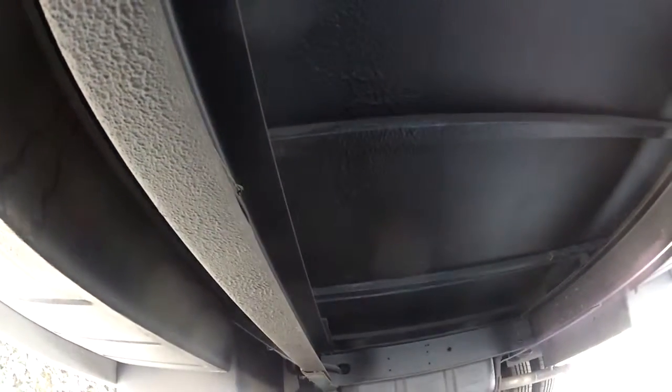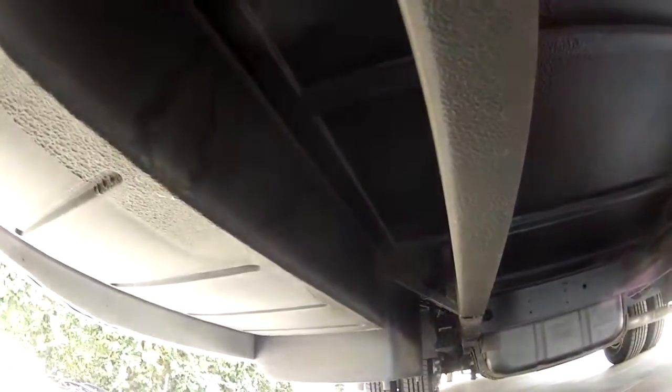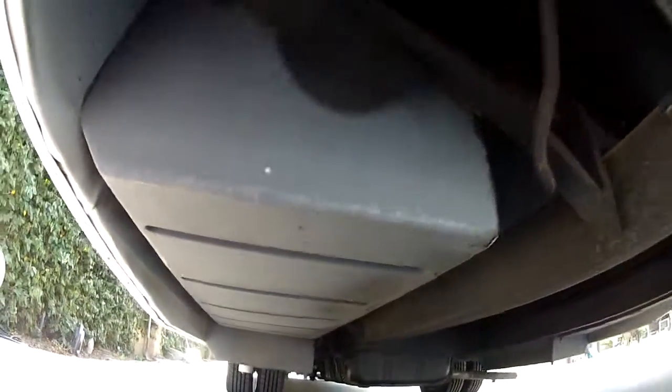I personally have driven motorhomes 8,000 miles a year — I use them. I haven't taken this one out yet, but I have driven it around and it's a really nice driving motorhome.